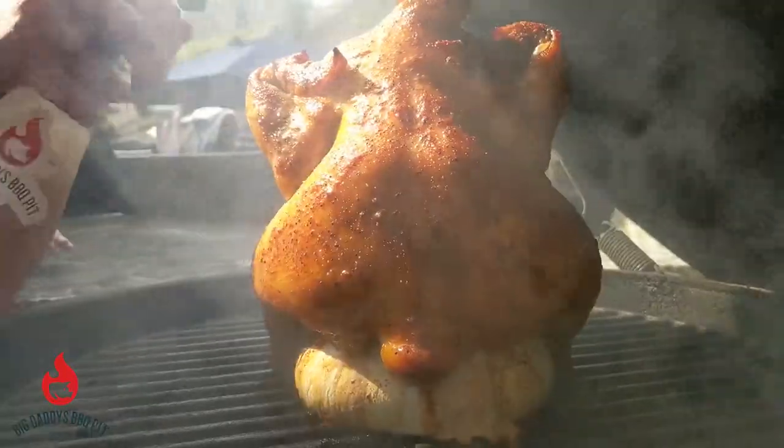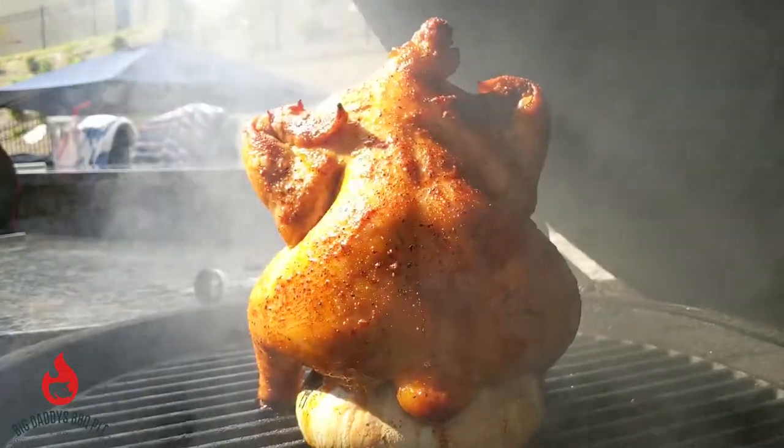This week, what do we got cooking, Bill? We got some beer can chicken on the Big Green Egg.